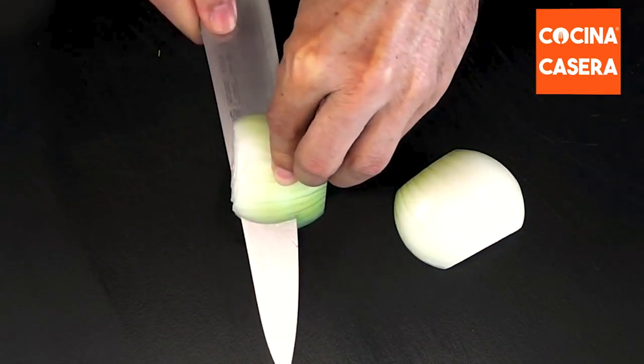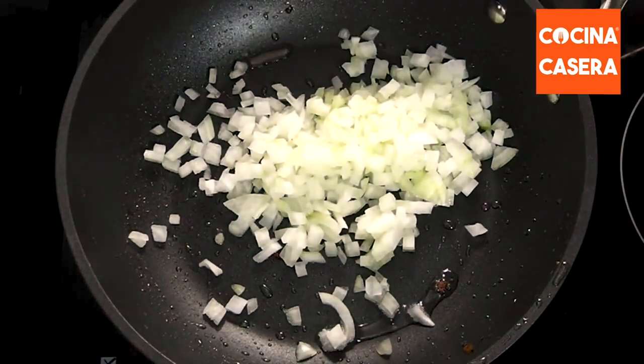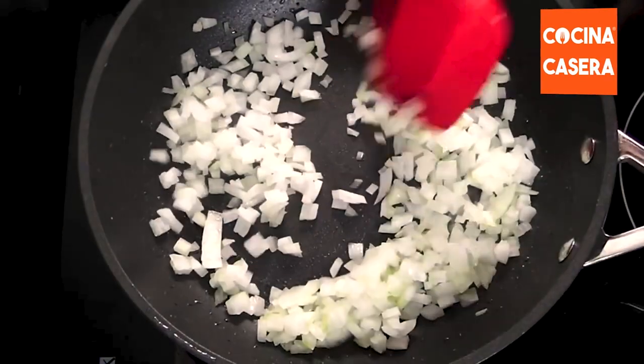Now we peel and finely chop the onion. Then we add it to the same pan where we cooked the bacon. We sauté over medium heat until it softens.